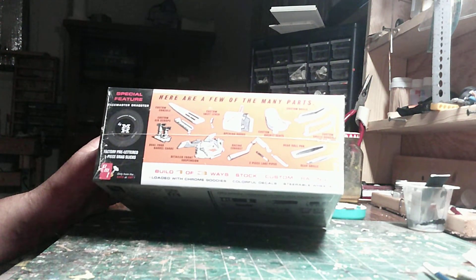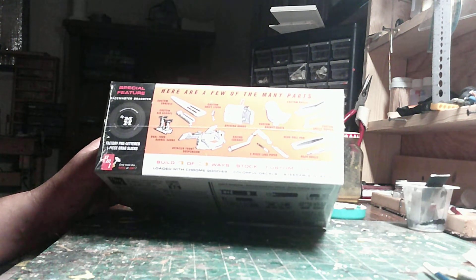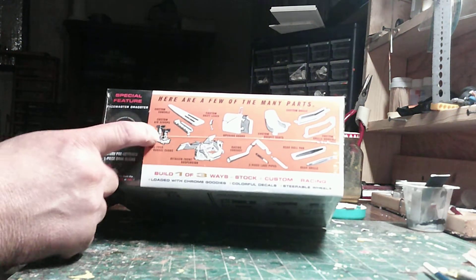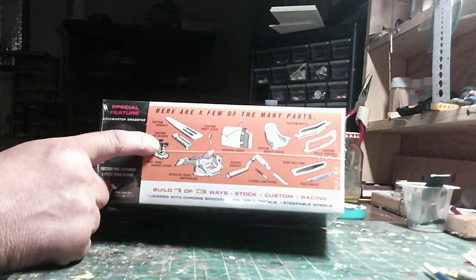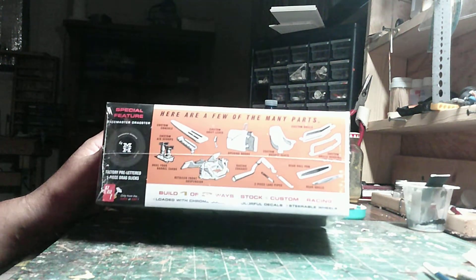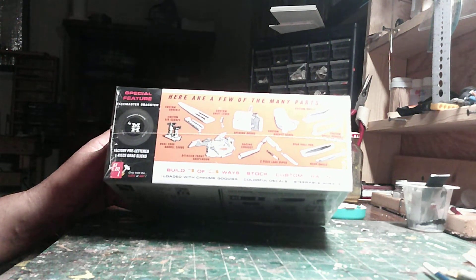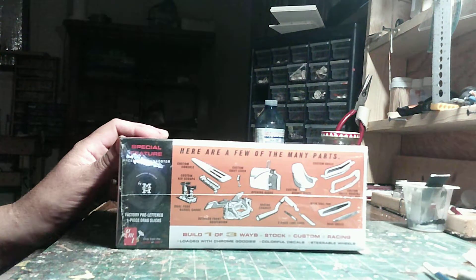You guys have seen this kit about ten gazillion times — dual four barrel carbs, a funky intake system. We might change this out and maybe just put a big snorkel on there, the old school style blower we call a bee catcher. We'll try to use as many parts from the kit as we can, though I'll have to do a few more mods to get it looking the part.